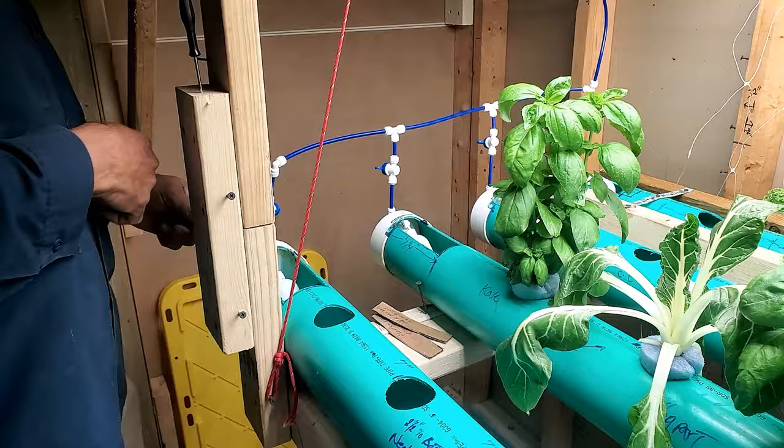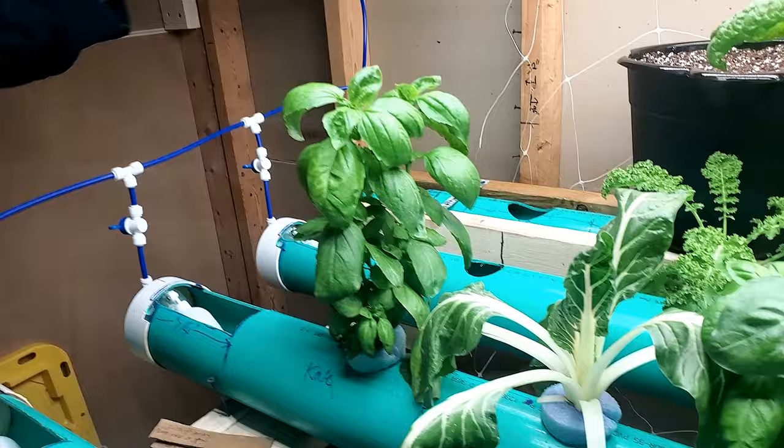I'm trying to do it all automatically. Now I believe I'm up to about five gallons on that one because of the rain gutter system addition.